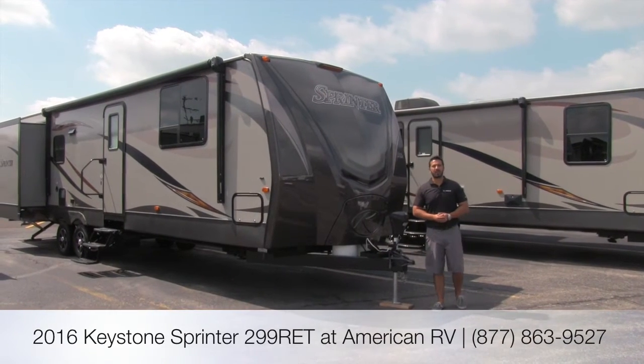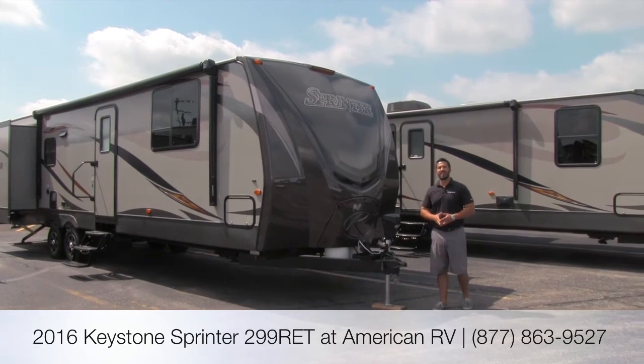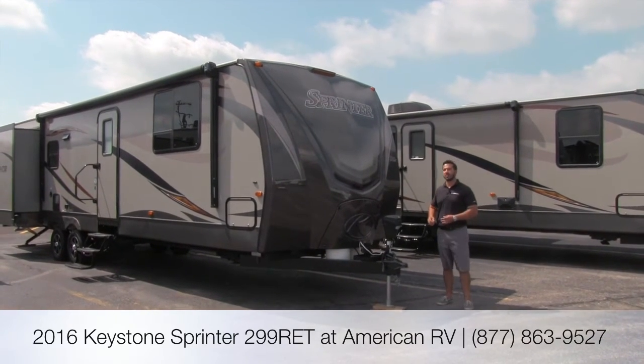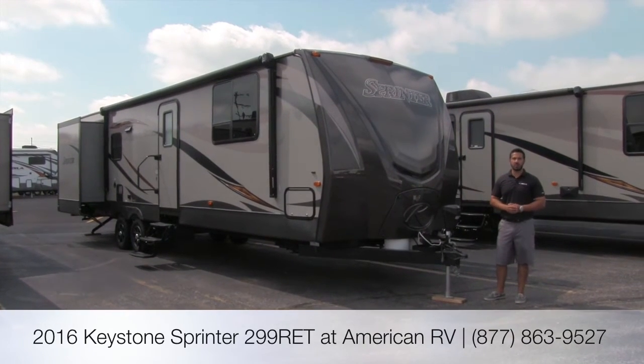Hi folks, my name is Ian Baker. I'm the product specialist here at American RV. Today we're going to talk about the Sprinter 299 RET. This is going to be a high quality trailer by Keystone with a beautiful rear entertainment floor plan.